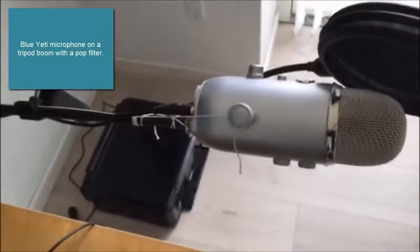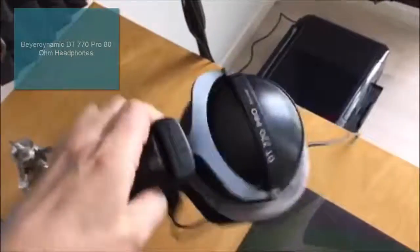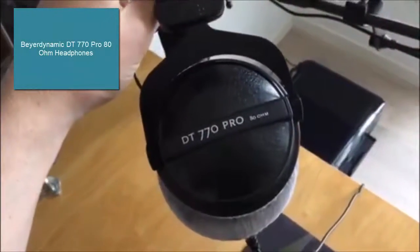I have a Blue Yeti microphone on a tripod boom with a pop filter. I use biodynamic headphones that are comfortable to wear even for extended periods of time.